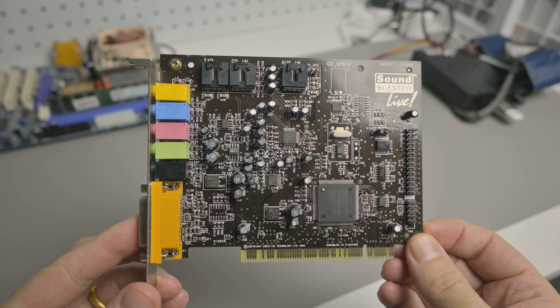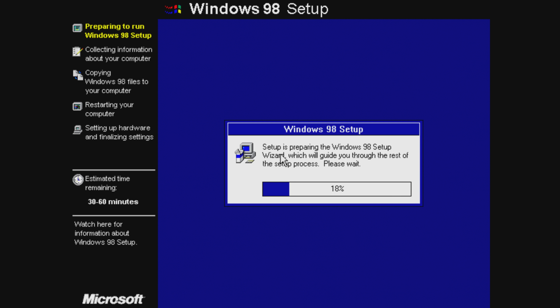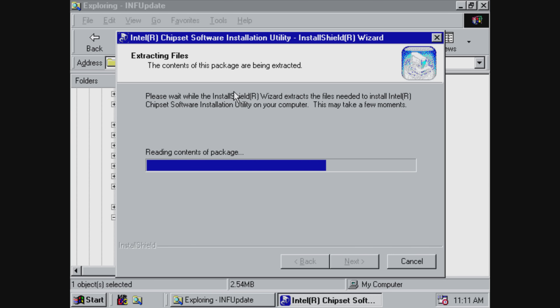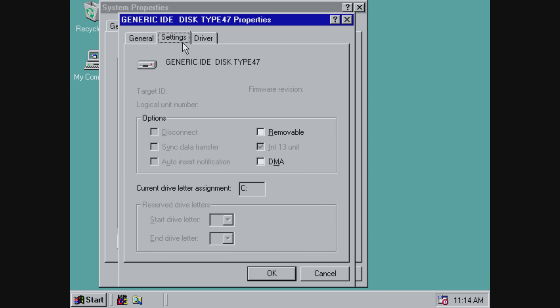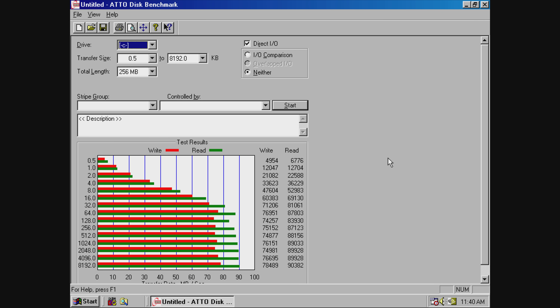When benchmarking you want a sound card because it can affect results — we're using the good old SoundBlaster Live. I copy the Windows 98 installation files across and install Windows 98, then load Intel chipset drivers version 6.2.1.1001 from September 2004. After that, go into Device Manager and enable DMA mode for storage. The ATTO benchmark shows nice performance, maxing out at around 80 to 90 megabytes per second.